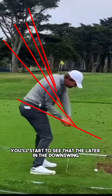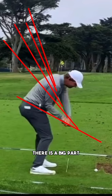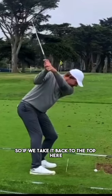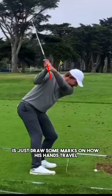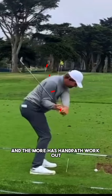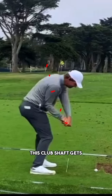The later in the downswing, the more horizontal this club shaft gets, and the important thing to recognize is that there is a big part to do with his hands as to why this club shaft is working in the way that it does. If we take it back to the top and measure his hand path — drawing some marks on how his hands travel in the downswing — you'll start to notice that his hand path is working outwards, and the more his hand path works outwards, the shallower this club shaft gets.